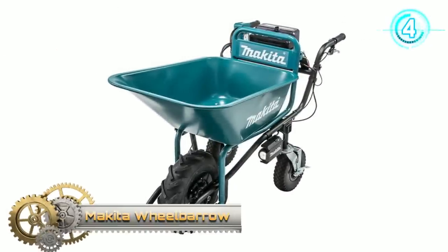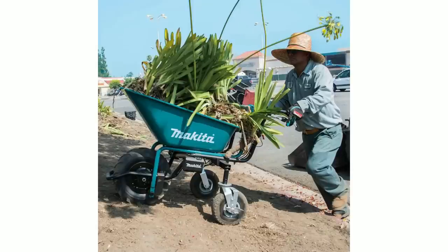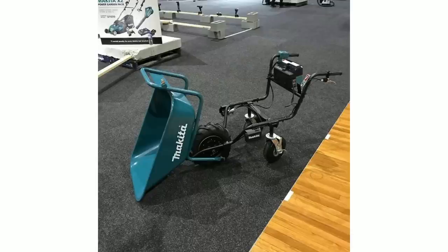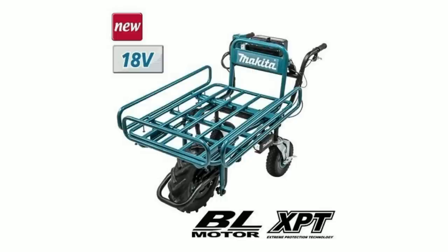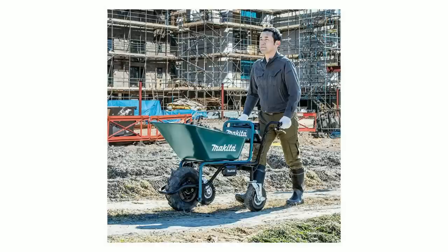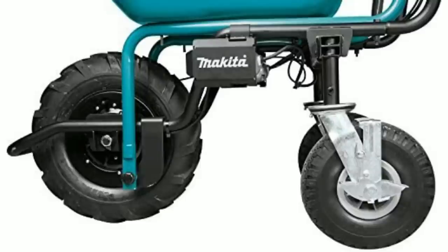Makita Wheelbarrow. This wheelbarrow is a convenient solution for material transport on job sites. You can use one or two Makita 18-volt LXD batteries. Makita brushless motors are engineered for up to 50% longer run time, increased power and speed, and longer tool life. The hand truck wheelbarrow has a Makita-built BL brushless motor that provides high power efficiency for transporting up to 275 pounds of material on job sites. It has two speed settings, with a maximum speed of 2.5 meters per hour on a 12-degree incline.